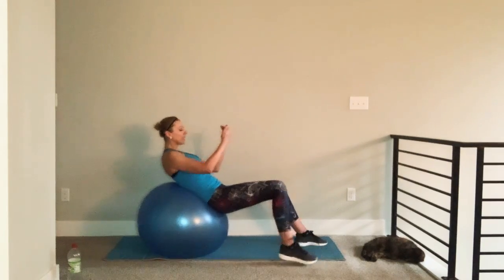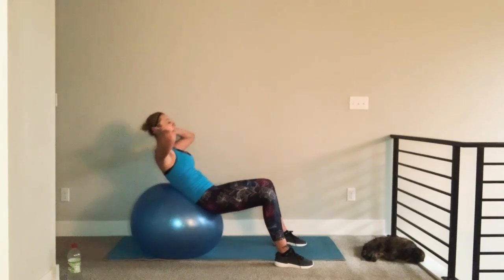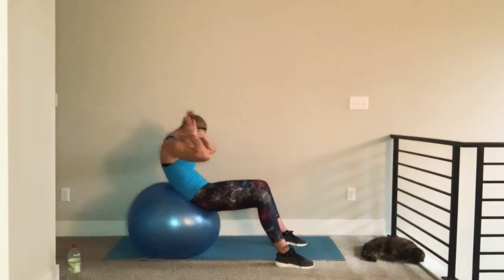If it feels a little bit too easy, start walking yourself back so you have more of a lever arm to lift. Notice I'm either looking at a 45-degree angle or up to the ceiling, not at my belly. Because if you look at your belly, this is what you're going to end up doing.